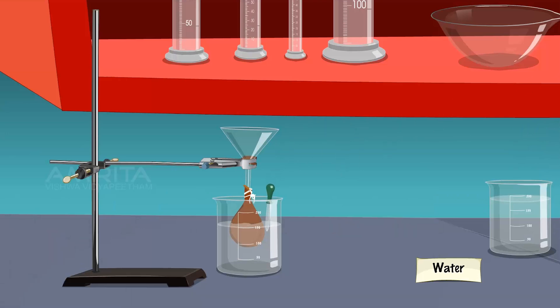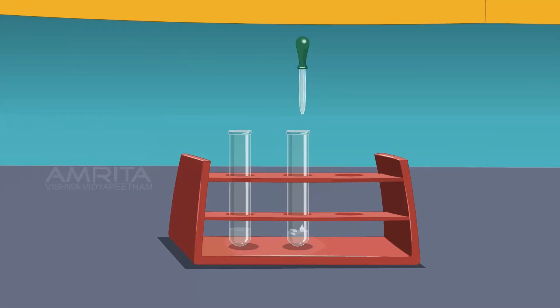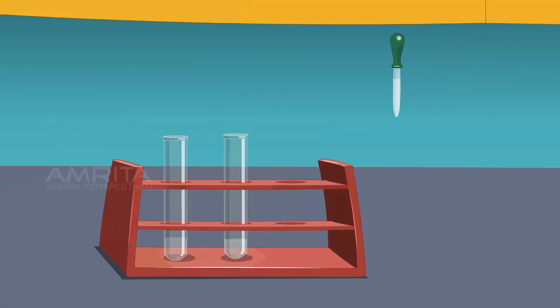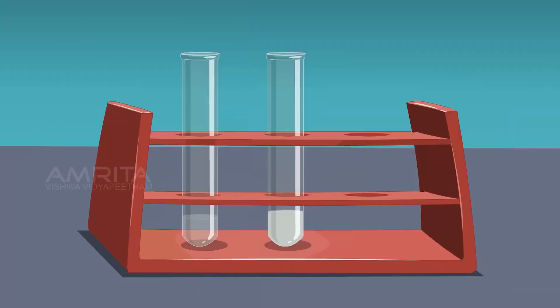Withdraw another 1 ml of water from the beaker and transfer it into another test tube. Take a few drops of silver nitrate solution using a dropper and add it into the test tube containing water. A white precipitate of silver chloride produced immediately indicates the presence of chloride ions and hence sodium chloride in water. It follows that sodium and chloride ions diffuse through the parchment membrane. As sodium ions and chloride ions diffuse out of the starch sol, it gets free from ions gradually.